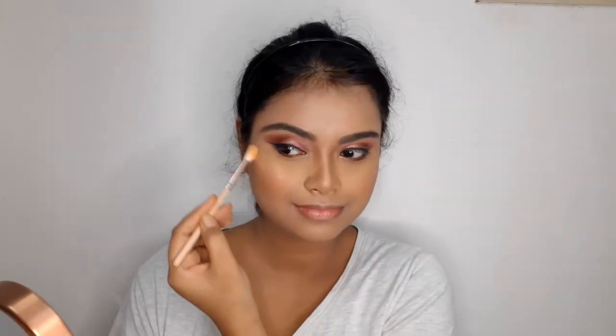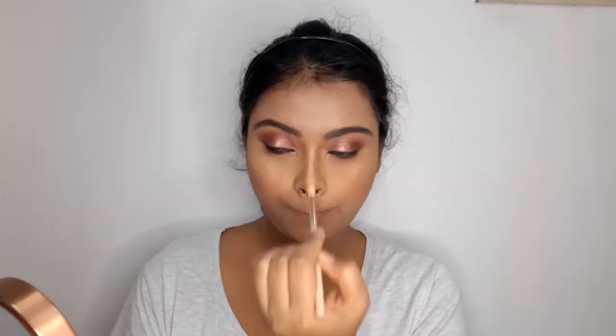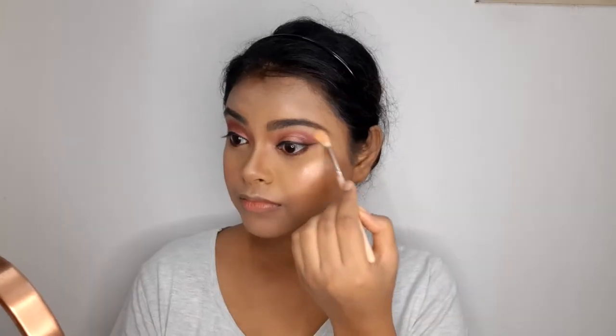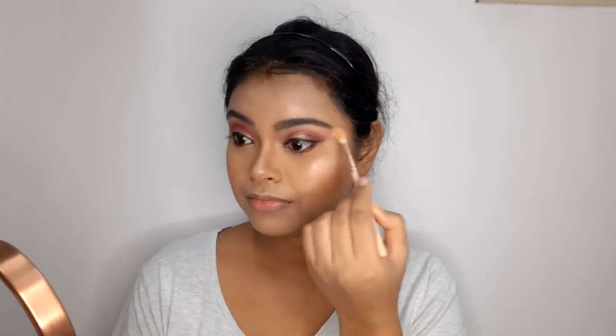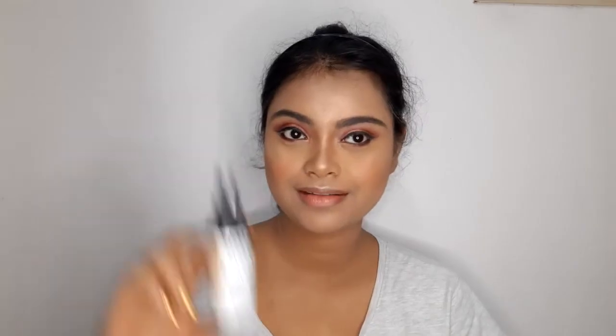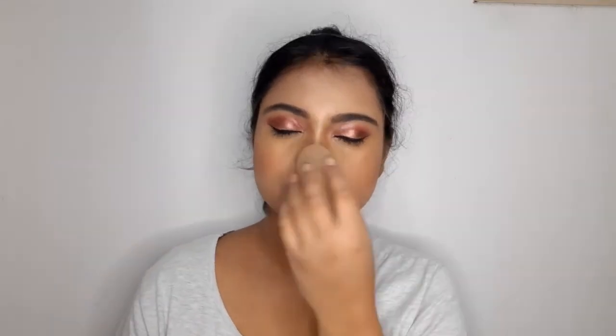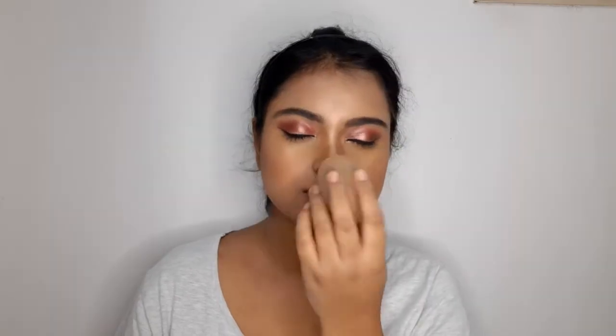For highlighter, I'm using the Maybelline Master Chrome Highlighter in the shade Molten Gold, applying it on the top of the cheekbones, top of the nose, middle of the forehead, sides of the lips, and on my brow bones. Next, I'll use a makeup setting spray from NYX in dewy finish — I'll spray it all over my face, let it rest for 10 to 12 seconds, then pat it with a sponge to soak in the extra spray. This gives a great finish and makes the makeup long lasting.